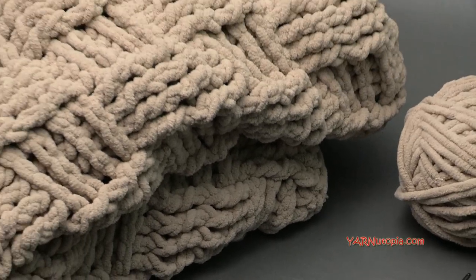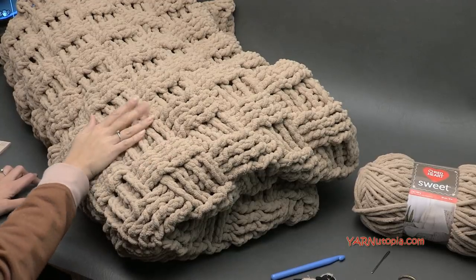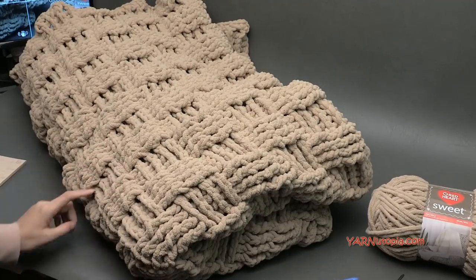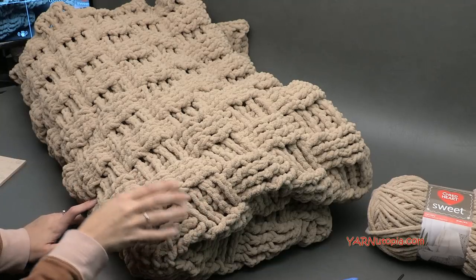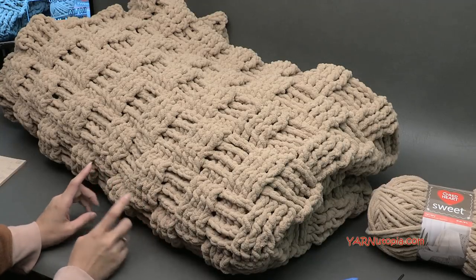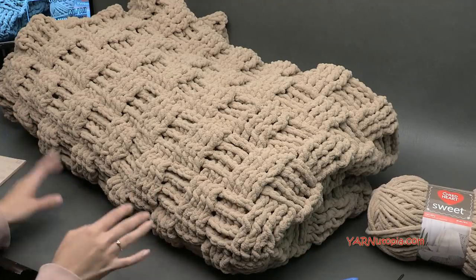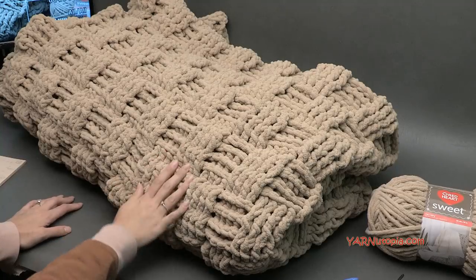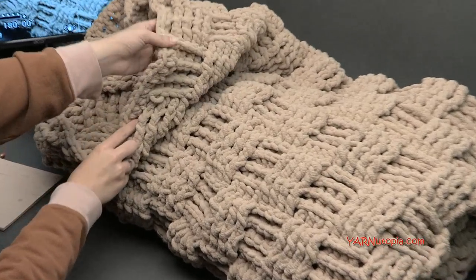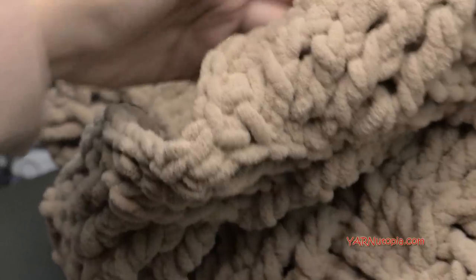Now for sizing: I will put a link in the description to the blog post on yarnutopia.com where you can make this into a baby blanket, a twin size, a full/queen size — which is this one — and even a king size blanket. This is the queen size. It works in a multiple of eight stitches, so your foundation chain just has to be a multiple of eight. We're also doing a very simple single crochet edge around this piece just to clean up the edges.